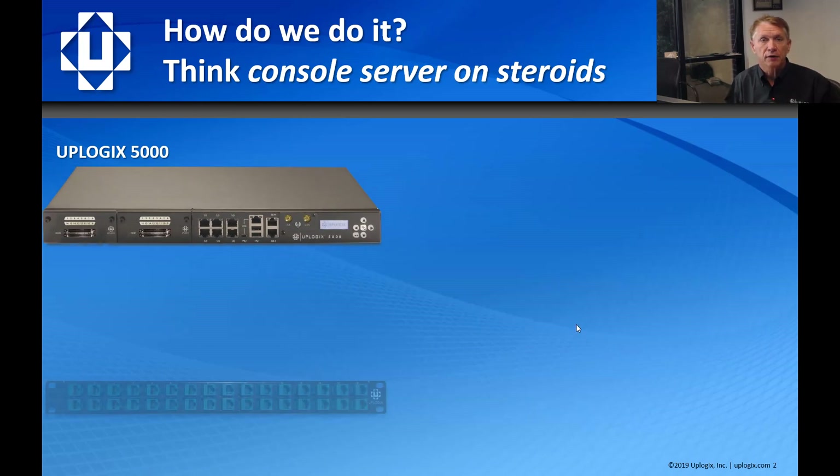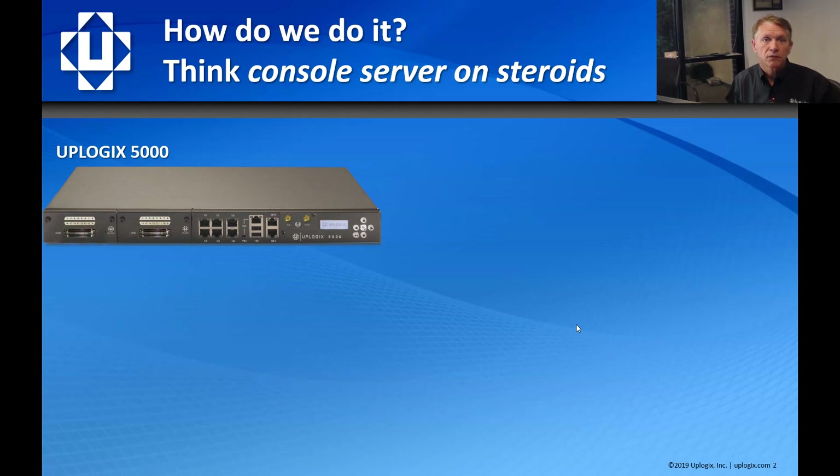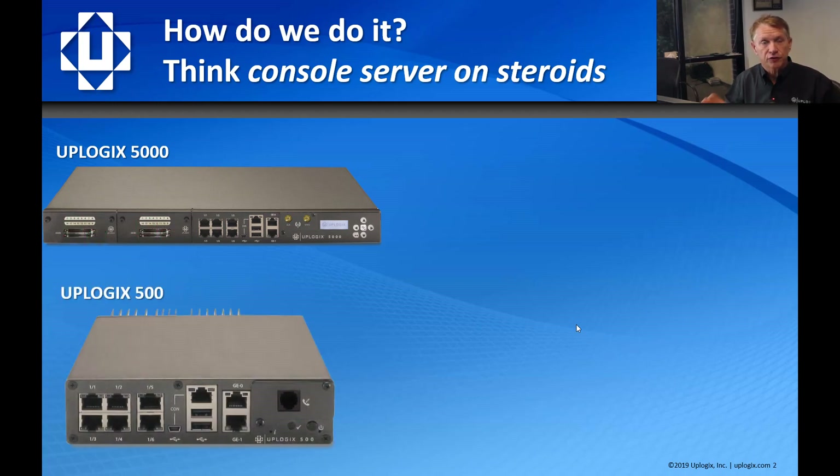We can take up to two 16-port cards for a total of 38 ports in this chassis. When deploying with high-density cables and cards, we include one and three meter high-density fan-out cables as well as a patch panel. We also have a 500 appliance, which is exactly the same functionality without the expansion ability, generally designed for smaller branch offices or wiring closets.